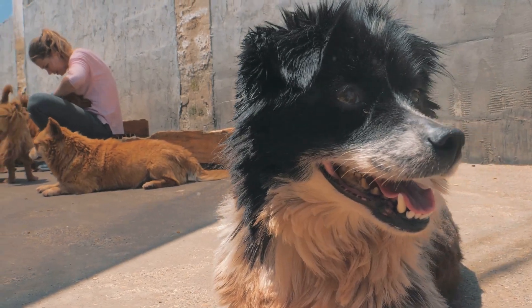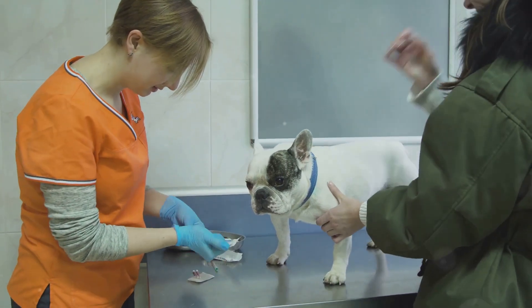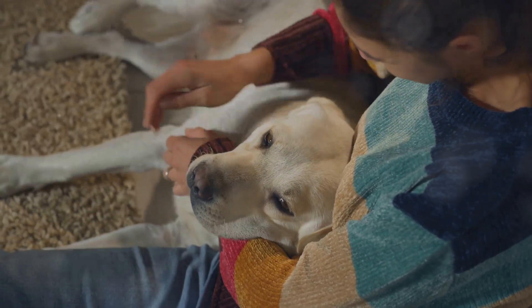Minimize your pup's physical activity to avoid putting stress on the healing tail. Your vet may also prescribe pain relief — be sure to follow their instructions carefully. Aftercare is all about keeping your pup comfortable and ensuring the tail heals properly.